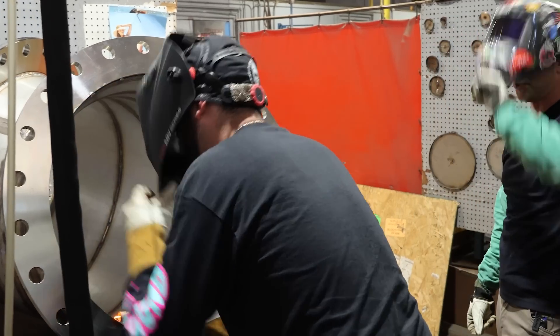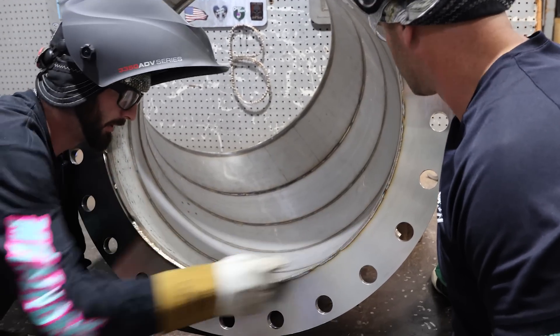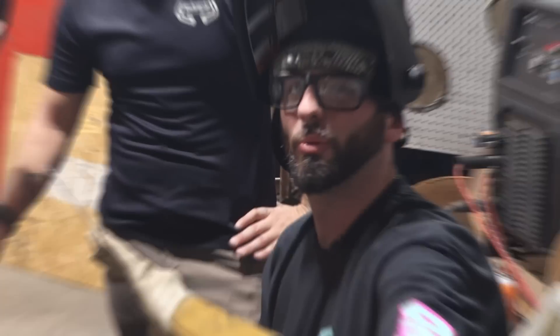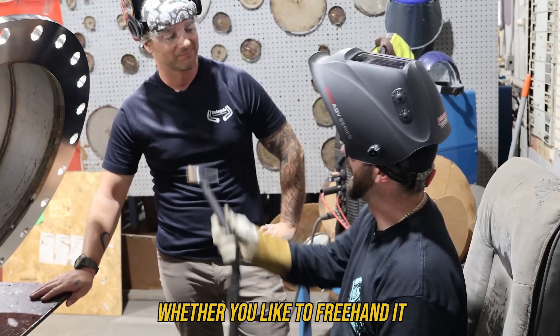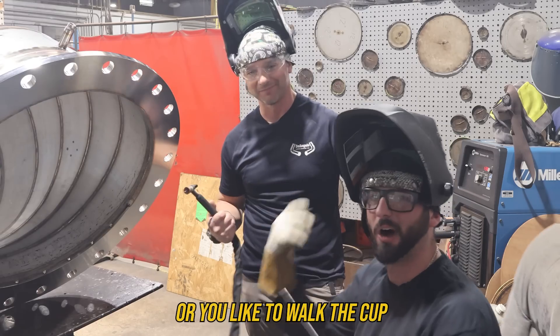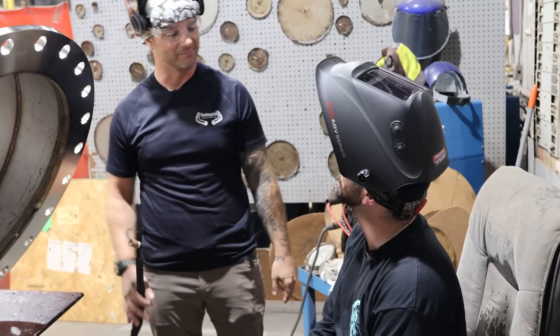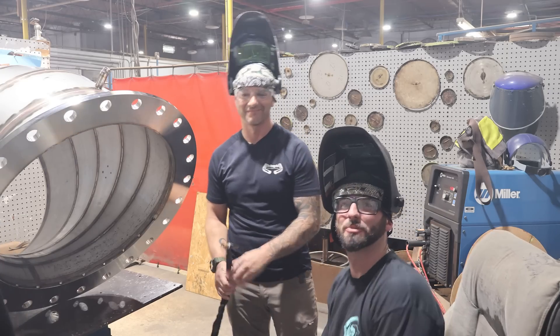I knocked out my tungsten but my cup walk looks better than my freehand - I can be more consistent with the walk. The edge on Stan's freehand seems a little cleaner though. What it comes down to is no matter what you're welding - thick or thin - whether you like to freehand it or walk the cup, it's for everybody. Thanks for letting us come out to D'Angelo's and weld with you. We'll see you guys on the next one.